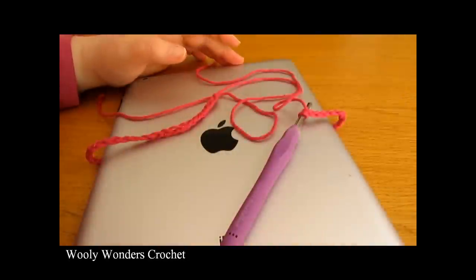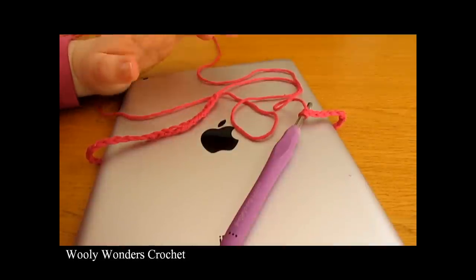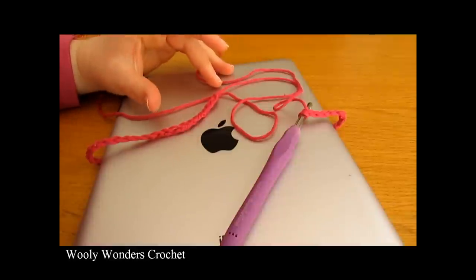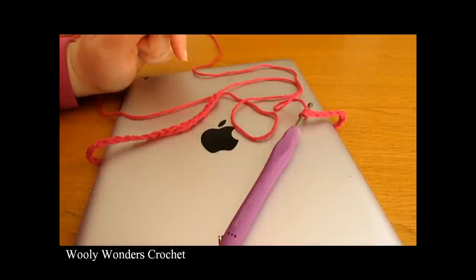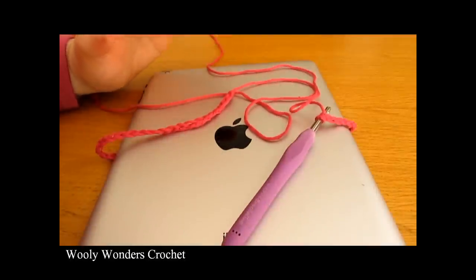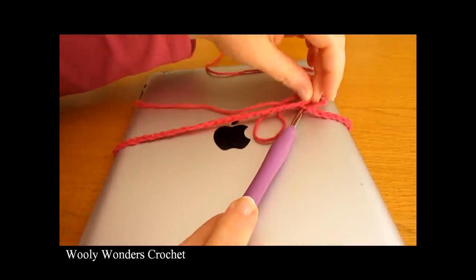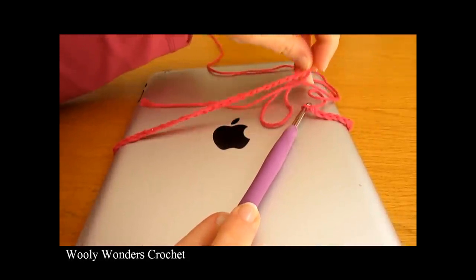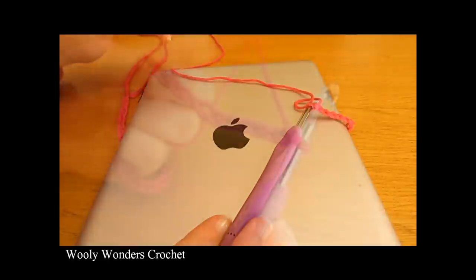I have just finished making my foundation chain. I am making my case for my iPad and I chained 56. You can chain whatever you like as long as it is a multiple of eight. I would say it's always better to chain less than you think you may need, as your case will stretch and end up bigger than expected. I usually take off eight stitches from what I think I might need. I chained 56 and you can see it just reaches around my iPad, so that will be just right as it will stretch a little bit.